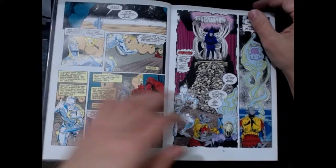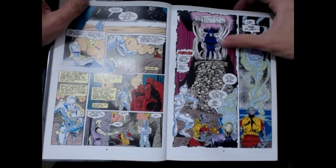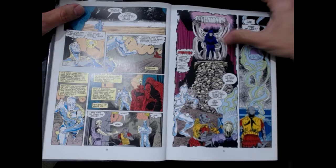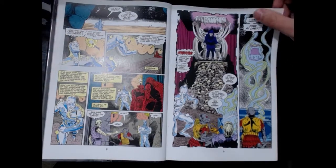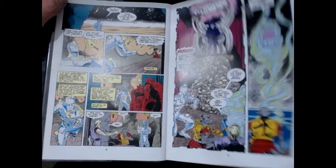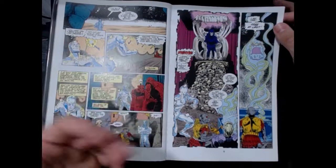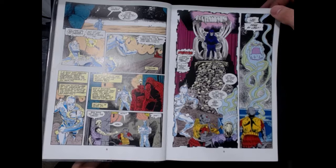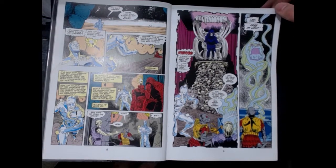And then boom — this woman pops up. This is Mistress Death. This is the reason why Thanos does everything — she's the motive behind everything he does. He's in love with this skeleton who will sometimes appear as a woman, depending on which panel you're looking at. Once he sees her, he knows something is up. He knows who that is.